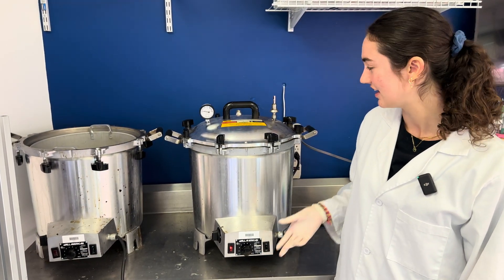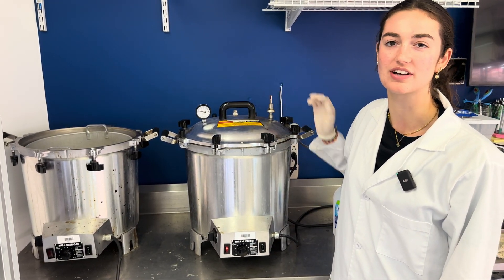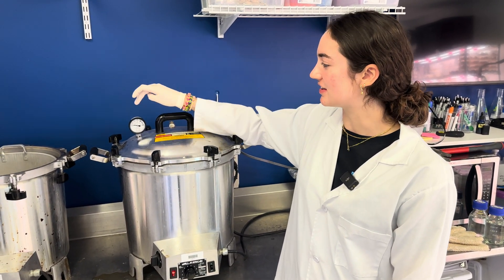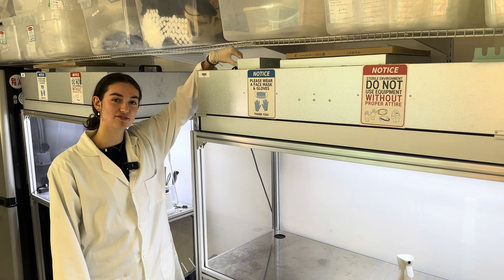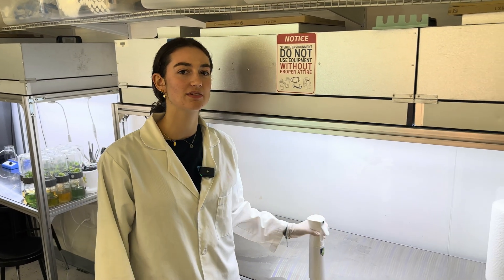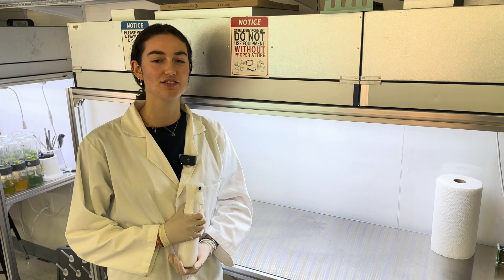Now turn on your pressure cooker and make sure that the valve is open to allow air to escape. Now that the steam is coming out, you can close your valve, and then once your pressure cooker reaches 15 psi, set a timer for 20 minutes. Turn on your laminar flow hood 30 to 60 minutes prior to doing any sterile work, and then wipe down all surfaces using 70% isopropyl alcohol.